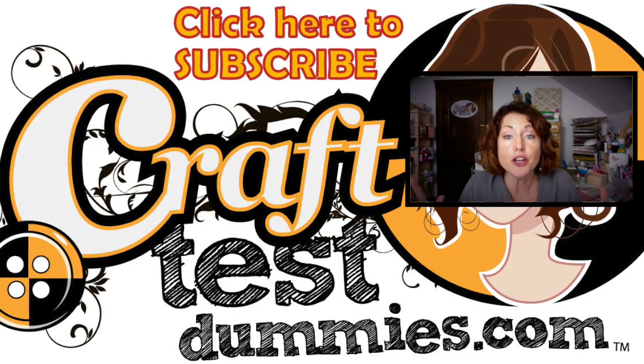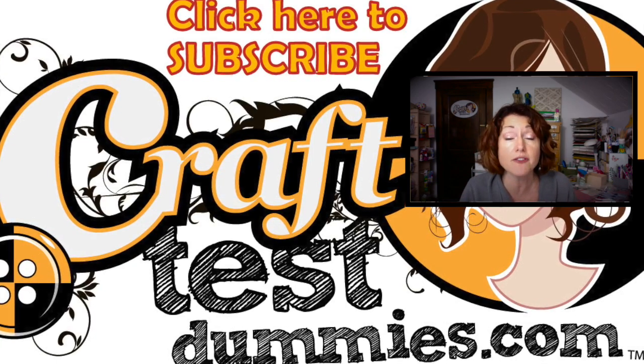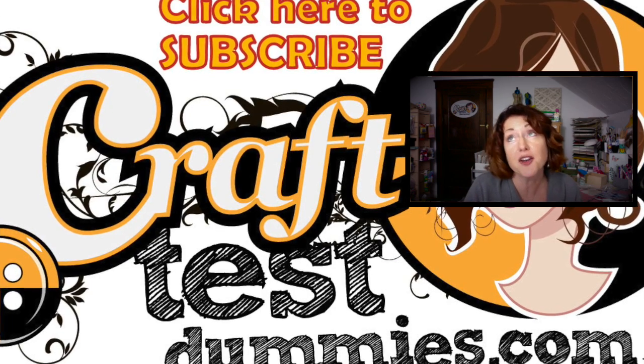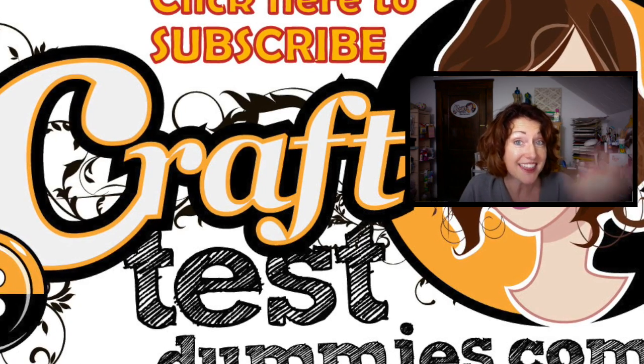Hey, before you go — check out the description area, there are some other great fun Krylon videos for you to watch made by these amazing crafty YouTubers. Make sure you check the description box below and take a look at their videos as well.